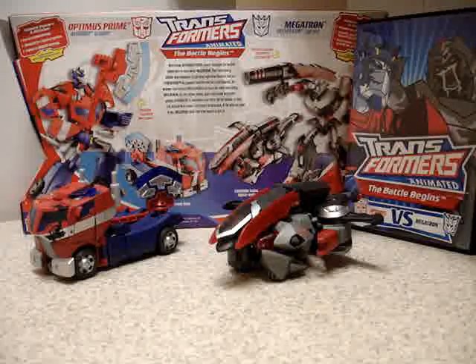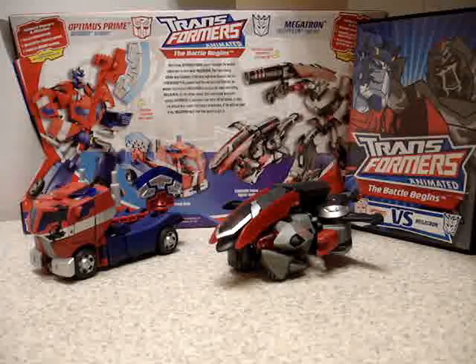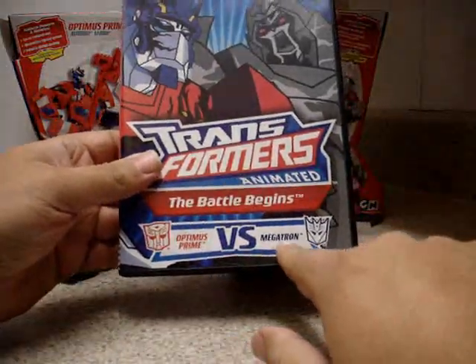Hello everyone, this is Yuva Rules with another video review of the Transformers Animated: The Battle Begins — Optimus Prime vs. Megatron, Decepticon Tyrant.